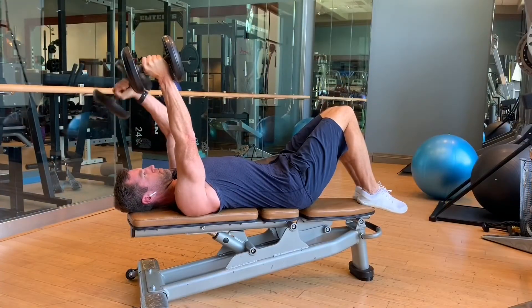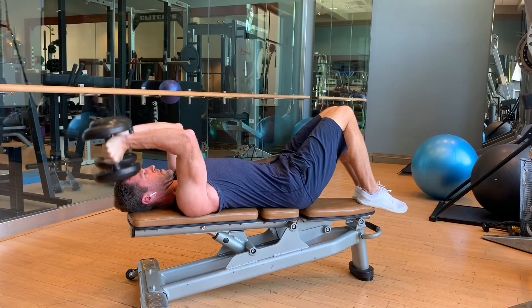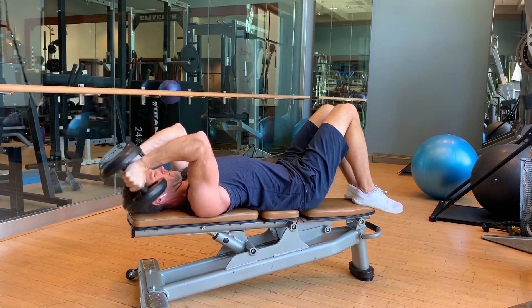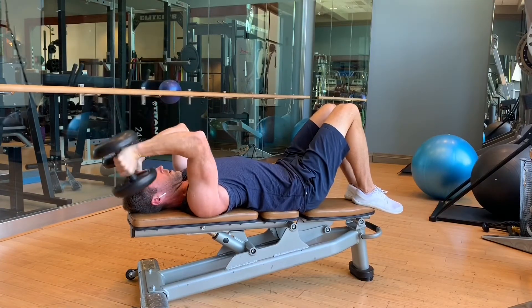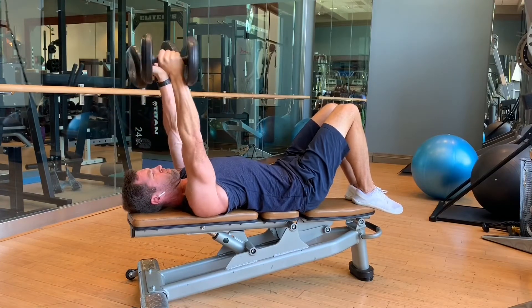And the same holds true for almost any isolation exercise. Triceps being a favorite of mine — single, single, doubles add up real quick, whether a top base or the much harder bottom isolation base. It doesn't take much weight or reps and you really get a great challenge.